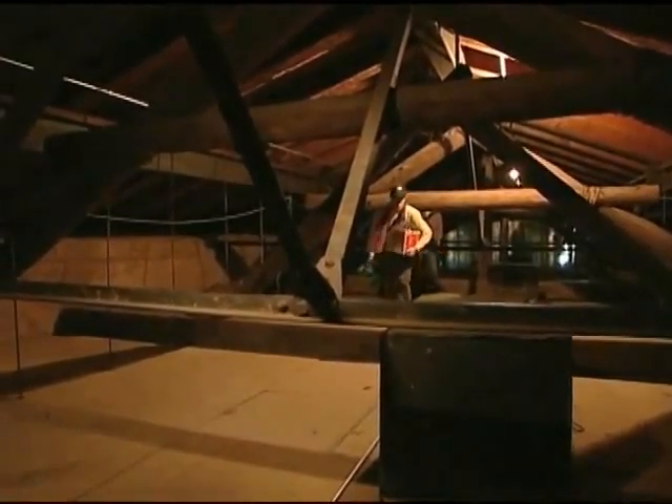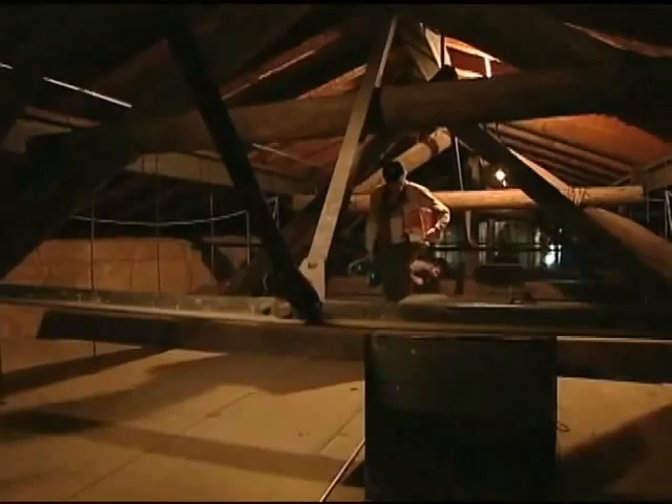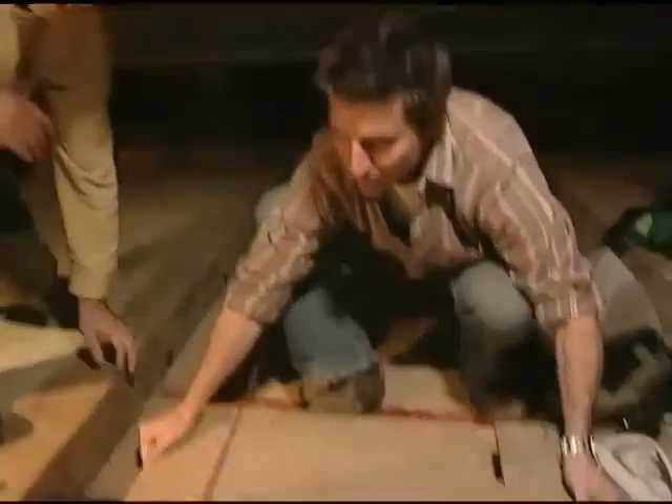We went up there — I had no clue what I was going to get when I went up there. And then we opened the trap door and I saw the mural and I thought, wow, I don't know if I can actually do this.